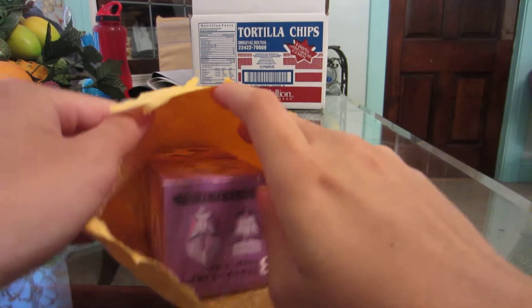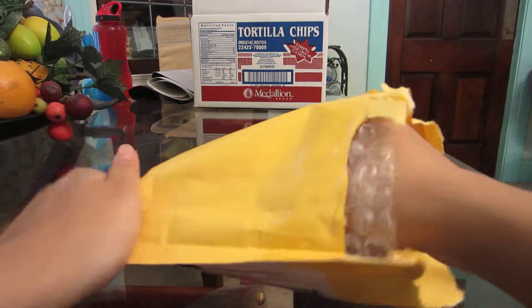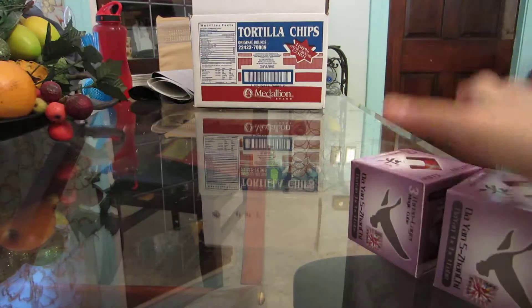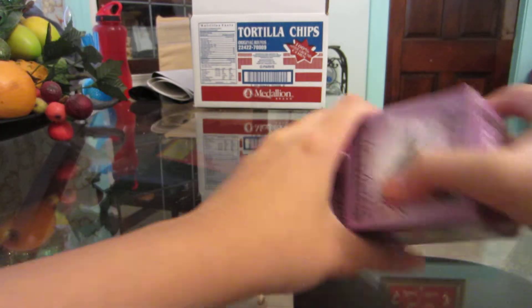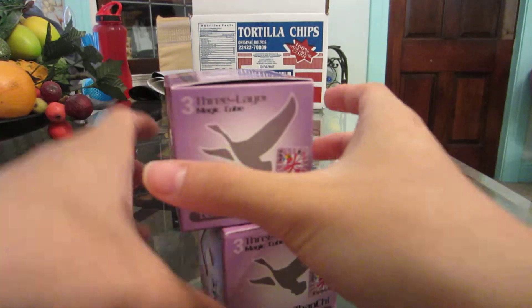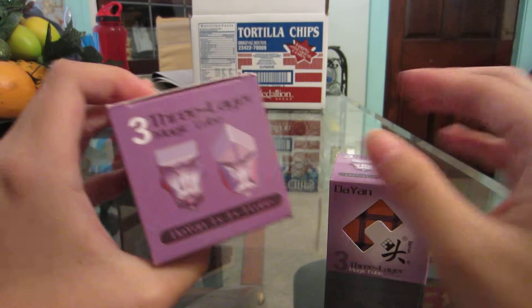Let's take a look at what's inside. I see two cubes - they're both in purple boxes, so they are both Xan Chi. Let's look at what's inside the Xan Chi boxes. I got two Dian Xan Chi's - look at these colors! Oh yeah, I'm so excited.